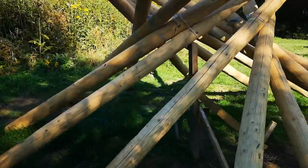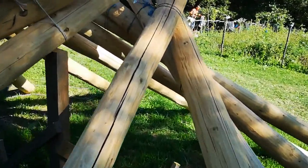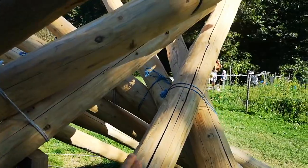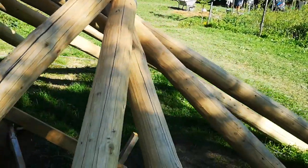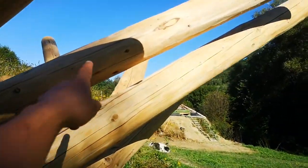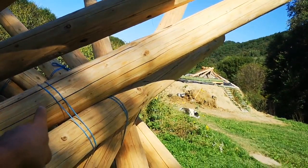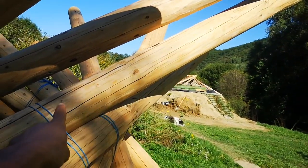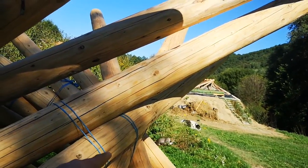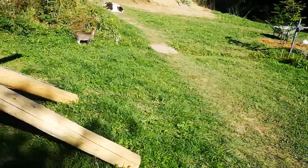For this reason, where the beams should go one on top of the other, as you can see, they do not match at all. This beam and this beam should be one on top of the other, and as you can see, that's impossible. The contact point is somewhere around here, which is about 50 centimeters above the point of the beam before.